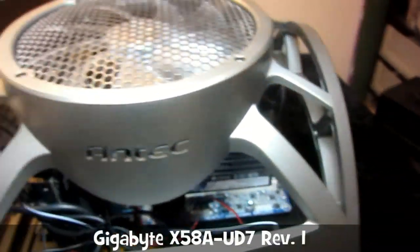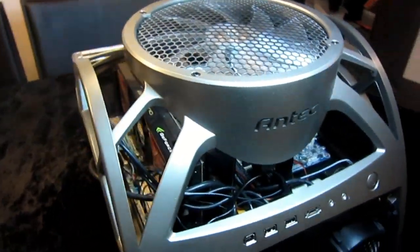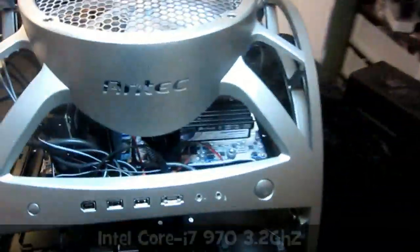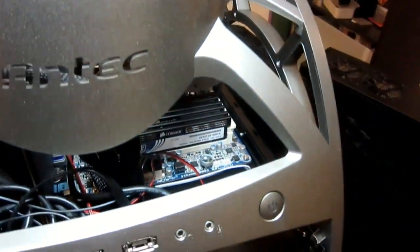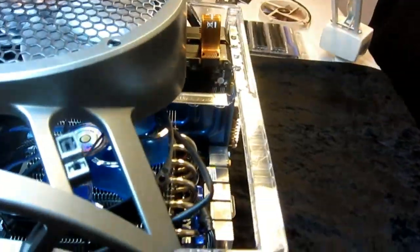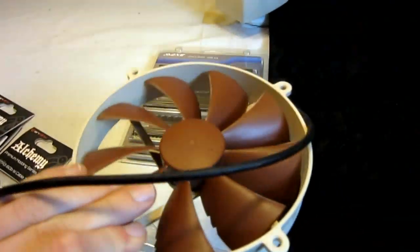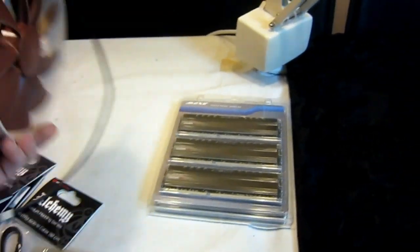Briefly, this is a Gigabyte X58UD7 motherboard with two Gainward GTX 590s — nice, 3 gigabyte. And an Intel Core i7-970 and a Noctua cooler — the name on the cooler is NHC12PSE14, for those who care. I replaced the cooler on it today, just got a new one. This is actually the stock Noctua cooler — I can't stand the colors. It's very silent, it's probably a good fan, but I just can't stand the color.